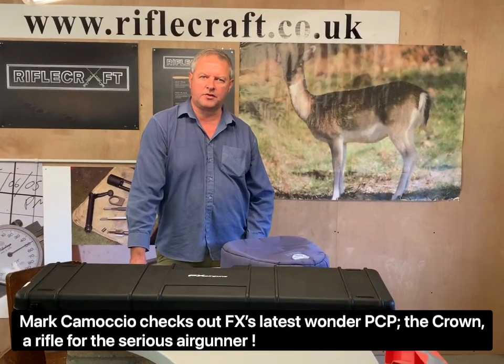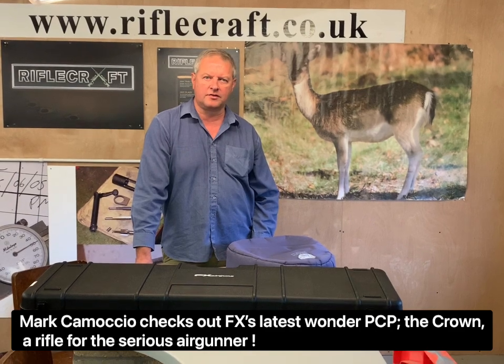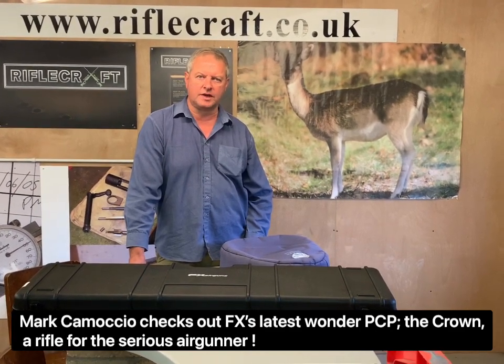Hi, I'm Mark Camosio from Gunmart TV and I'm here to show you one of the latest airguns from FX, which is the Crayon.